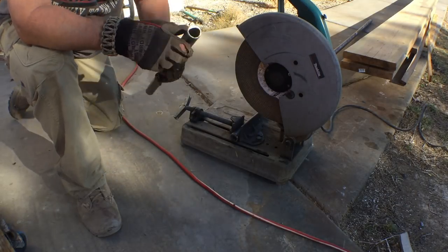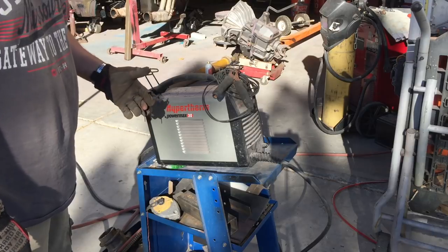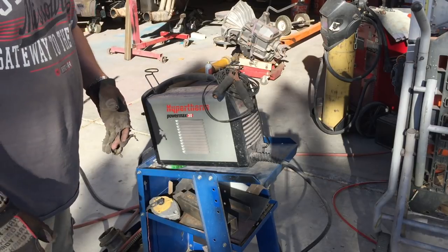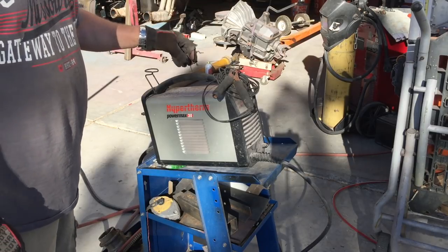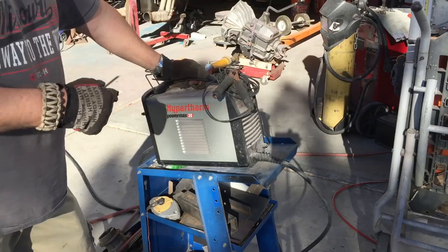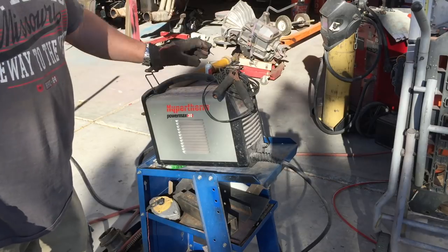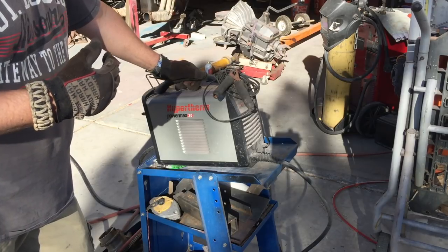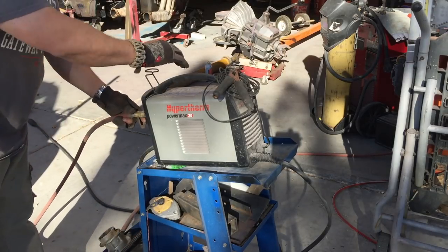Let's go to the plasma cutter next. We'll be talking about the Hypertherm Powermax 30 today, but most plasma machines are going to be set up similarly. The first thing you need, if your machine doesn't have onboard air, is a clean, dry source of air. I have a big air compressor out back. Some machines come equipped with their own air, but this particular unit requires an external source of air.